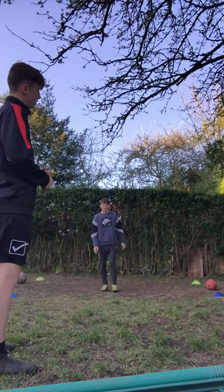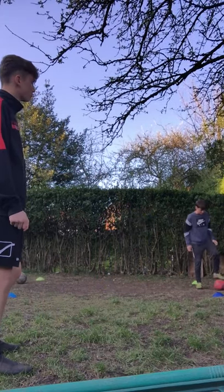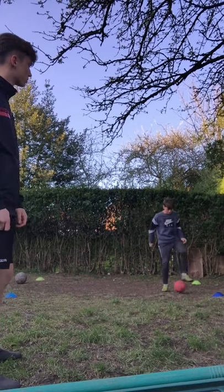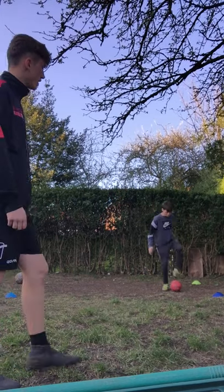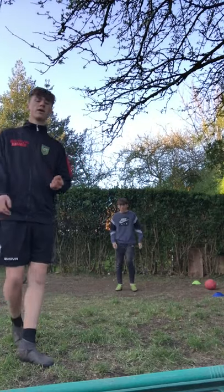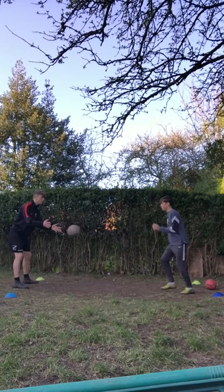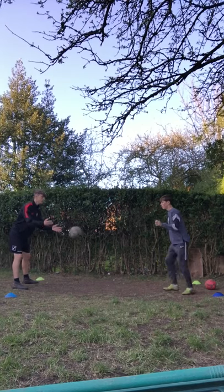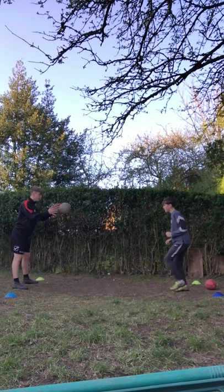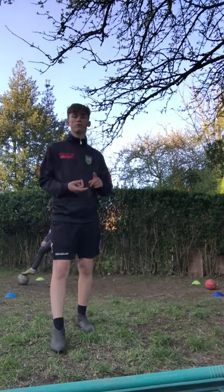The first one is very simple. Number one is a roll — so Luke, demonstrate for us. For beginners, just rolling the ball from right to left. If you're more experienced, do it a bit faster. Right foot to left foot. If I say number two, you'll come over to me. Back a bit — right foot, left foot. Keep alternating, making sure you're doing it with confidence and composure.